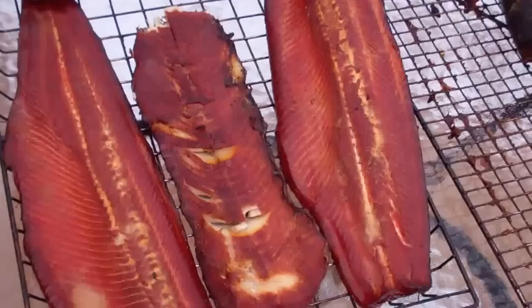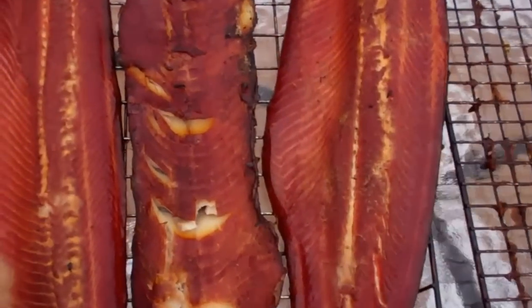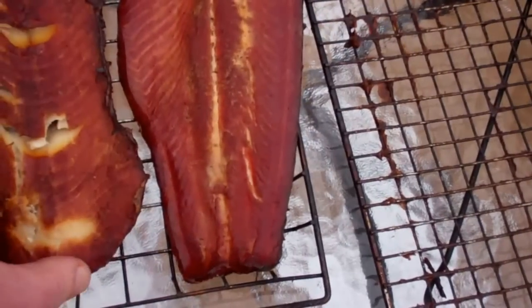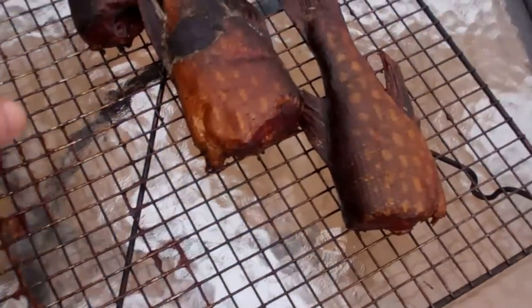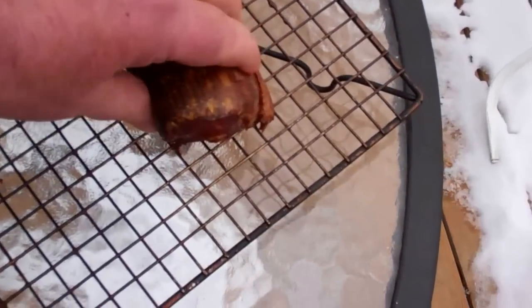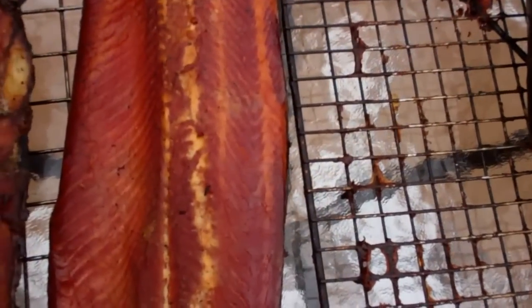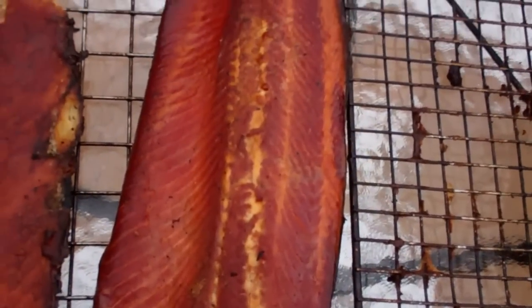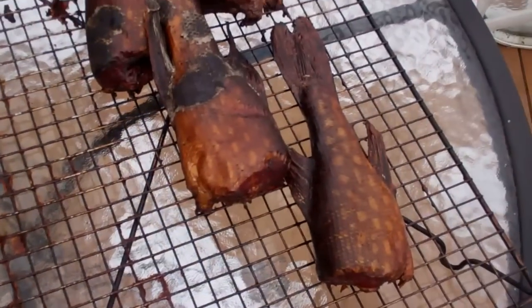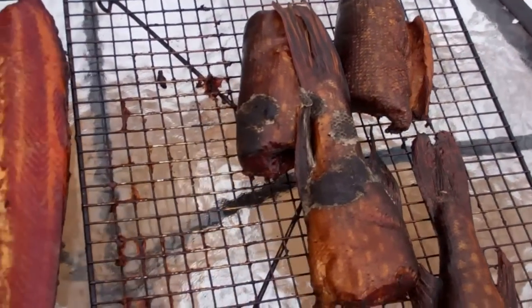The smoked fish is done. Here's the salmon steelhead, here's some northern — I got some bigger pieces I left in the smoker a little bit longer just to finish up. Oh man, good stuff — I had to sample this. It is so good, you gotta try this! The recipe for the brine is below.